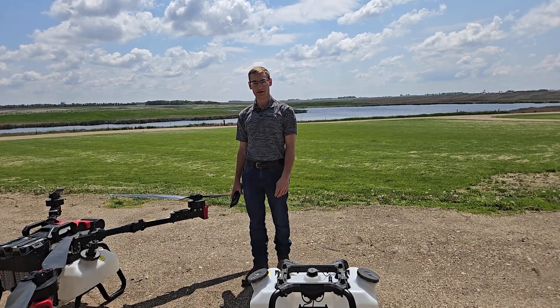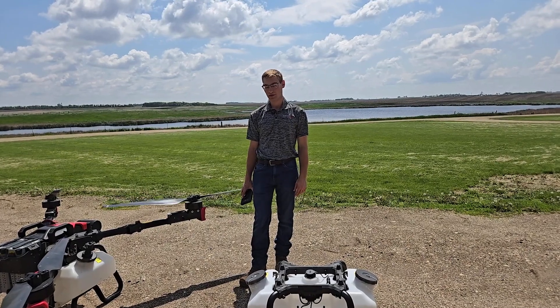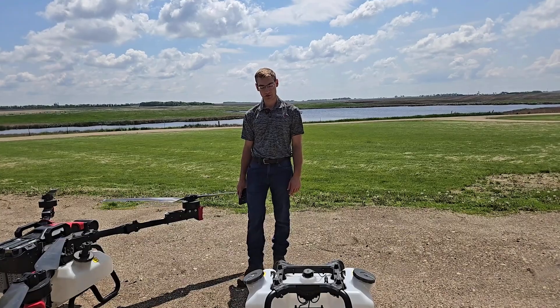Hey guys, it's Devin here with Tenacity Ag. In this video we're going to show you how to do a calibration on the P100 Pro. First I'm just going to explain a little bit how the calibration works.